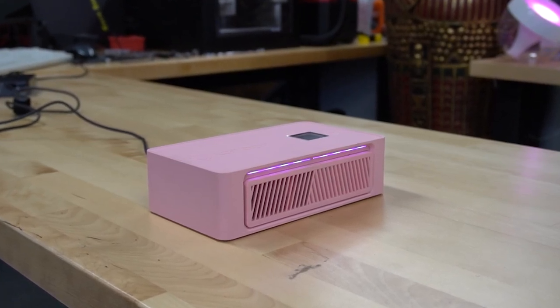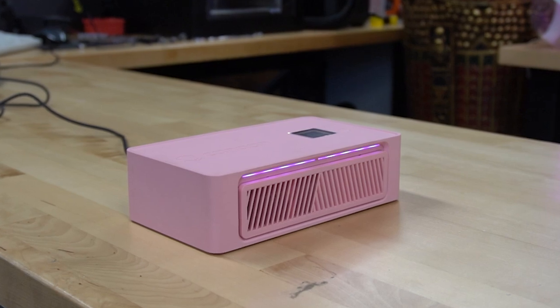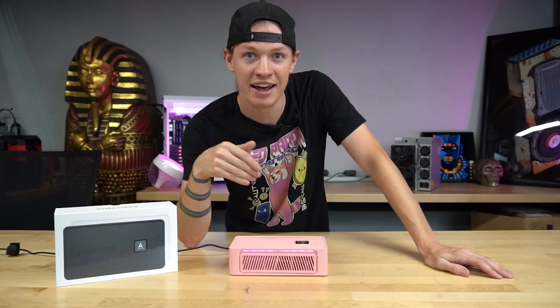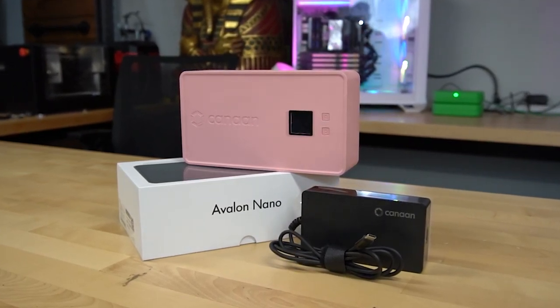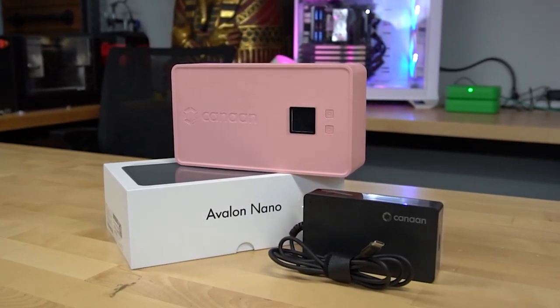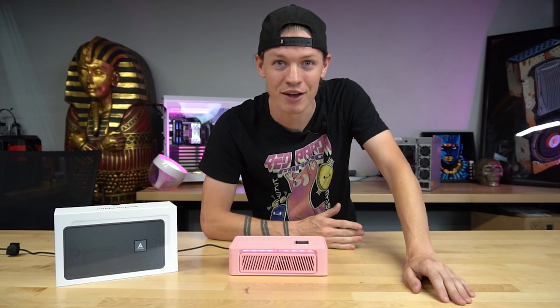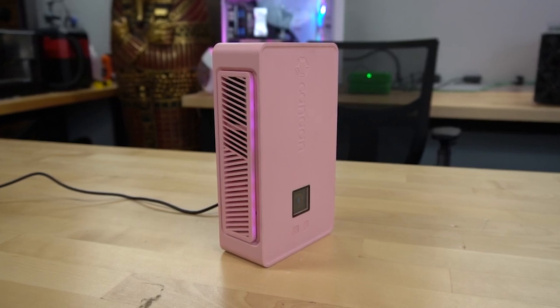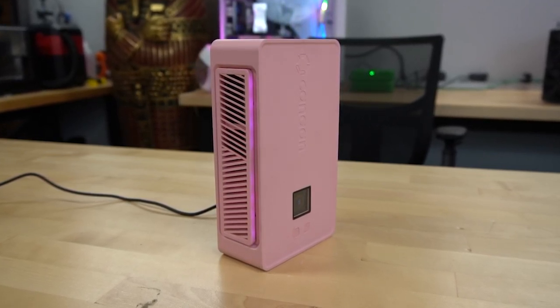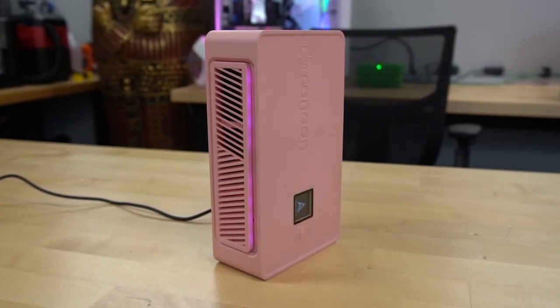The Avalon Nano 3 does two and a half to four terahash depending on which mode you have it in. It has three different modes: low, medium, and high. On the highest power mode you're going to be using 140 watts max and that's four terahash — that alone is very impressive. It's Wi-Fi capable, so there's no Ethernet at all, only Wi-Fi. And since it only uses 140 watts, you can really plug this in anywhere you have a Wi-Fi connection and mine Bitcoin — in your shed, your garage, your closet, your living room, your kitchen. Anywhere you want, you could be stacking sats.